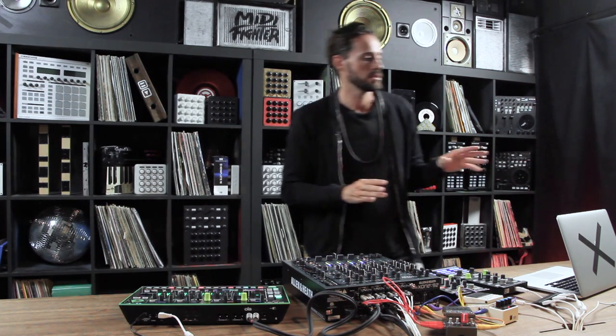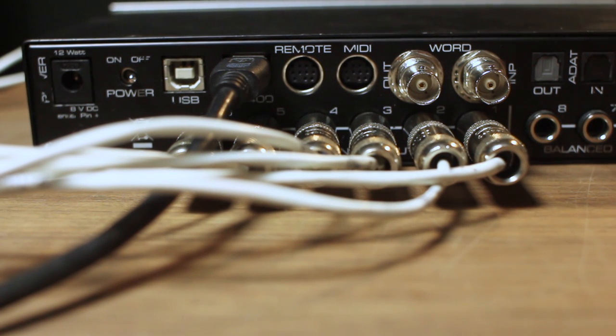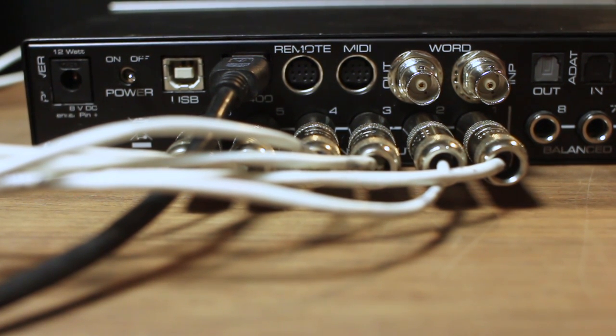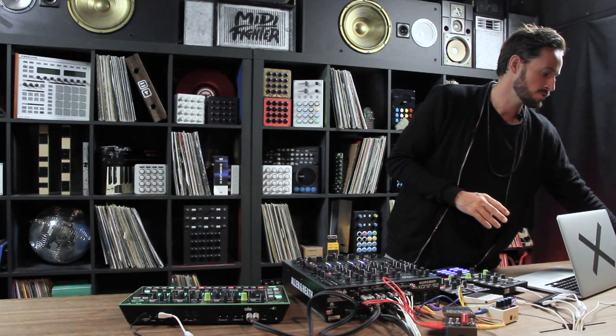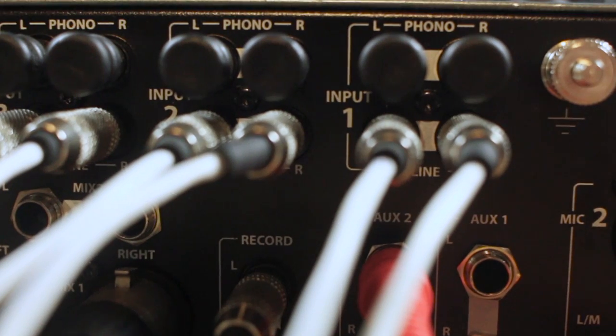Lower cost, multi-output sound cards also work great. For example, the NI Audio 6 is really great. What you're going to be looking for is a minimum of three stereo outputs. This sound card has three on the back — I'm using all three routed into the mixer: outputs one-two, three-four, five-six, that's left-right, left-right, left-right. Those are all running straight into the mixer, so I've got three decks.